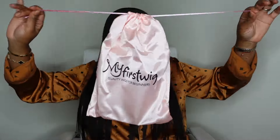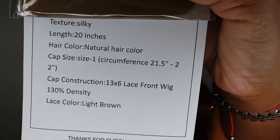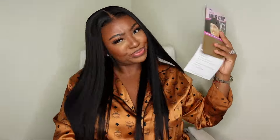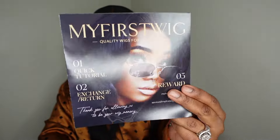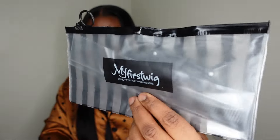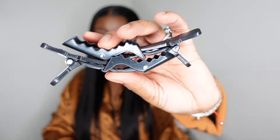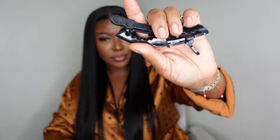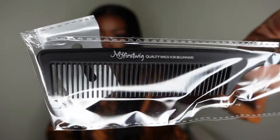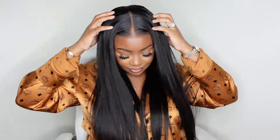Here I am showing you guys what was included in the package. You get your pink dust bag, which is really cute, a pack of wig caps, and a nice chocolate brown one as well. There's an info card with all the specs on the wig, and you also get the My First Wig magazine, which is really cute. You also get a reusable zip pouch with the My First Wig logo on it — inside are a few goodies including alligator clips and a rat tail comb that says My First Wig on top.